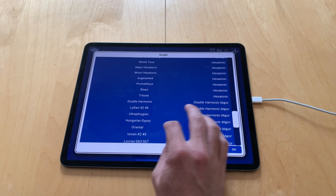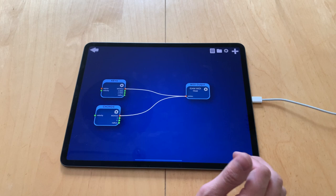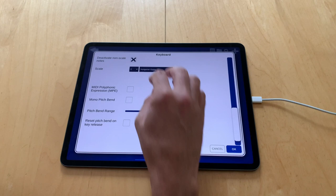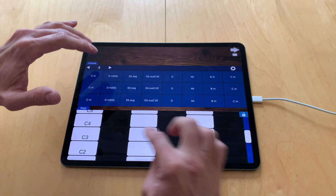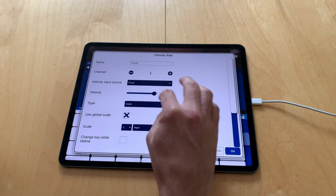For example let's use Hungarian Gypsy scale — then I can only play Hungarian Gypsy notes. There is also a setting to use the global scale. If I have two keyboards, or for example a chord pad and a keyboard, they will use the same global scale. But I can set one to not use the global scale and assign it a different one. If I change the global scale it will update for all modules that use global scale — so I can synchronize them. Let's say minor, and then it's minor for both.